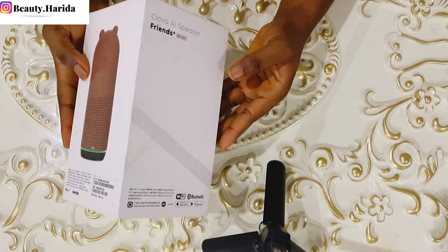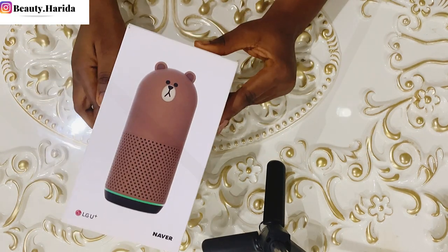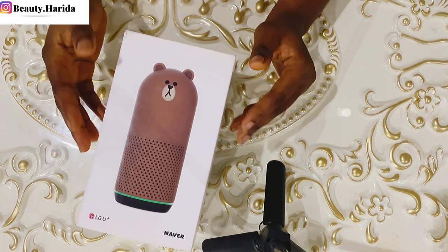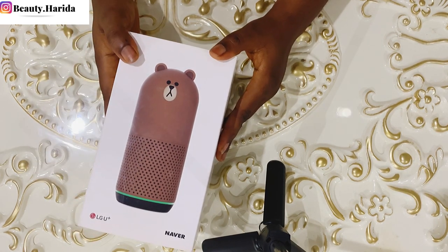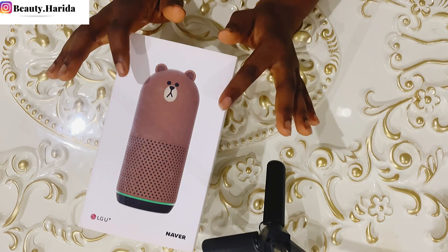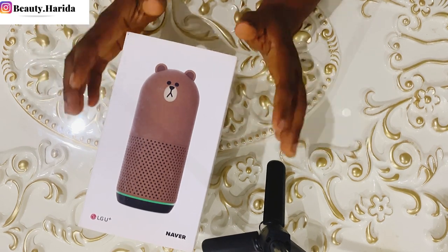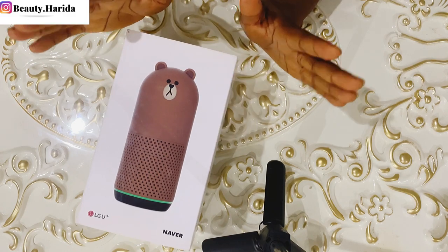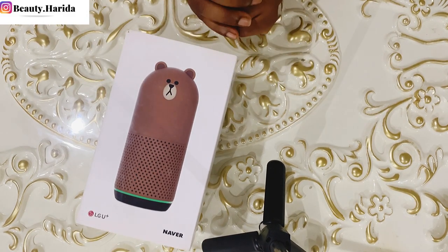This particular one comes in the Korean language. When I got it I was like - it has a lot of features but due to the language barrier I cannot utilize all the features of this Clover Frame Speaker.